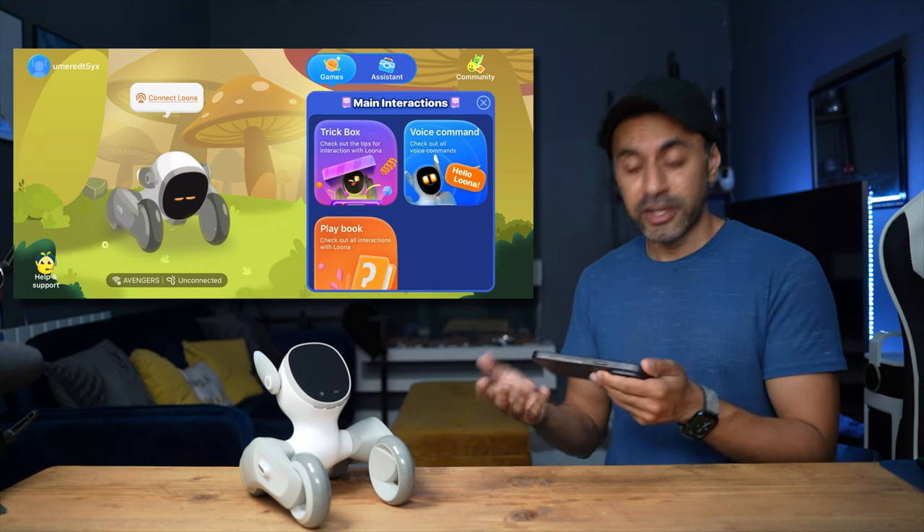Let's try some gesture interactions. You can see it's excited to see me. If I pet the head, it loves it and gets excited — it's even blushing. Touching the sides also triggers a reaction, but mainly it's petting on the head where the sensors detect contact and it reacts with its little emotions on screen.